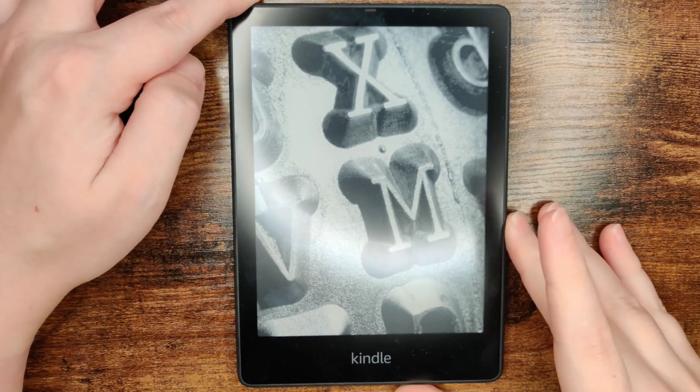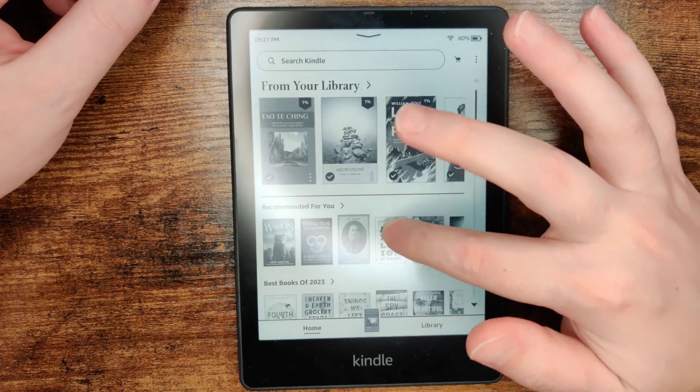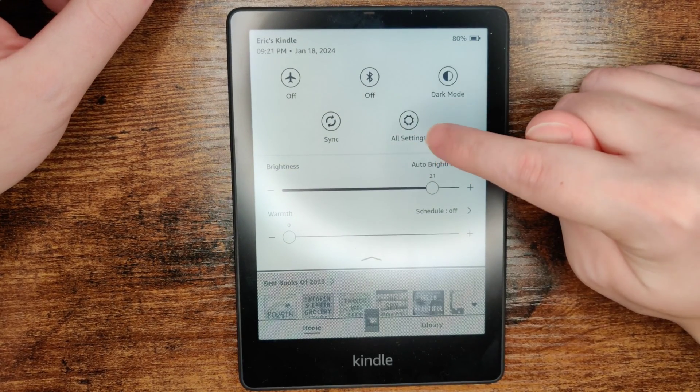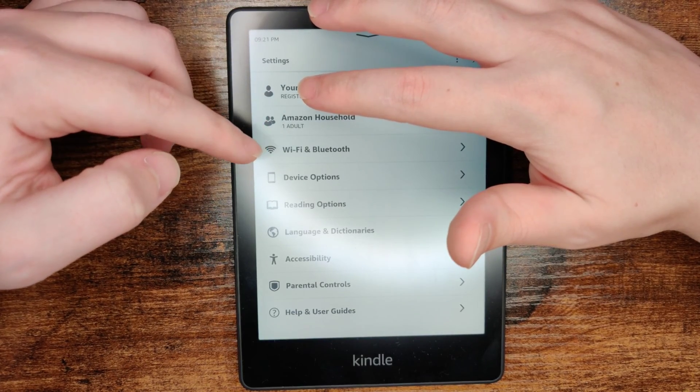Turn on your device and once it's powered on, do a long drag from the top of the screen to bring up the menu. Then click on the button where it says All Settings, and in the All Settings area click on where it says Wi-Fi and Bluetooth.